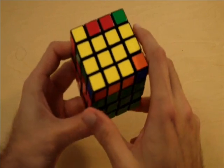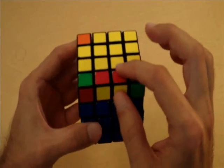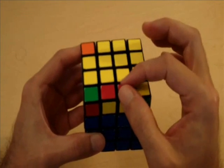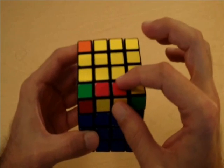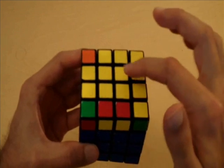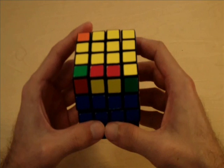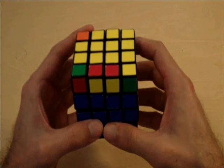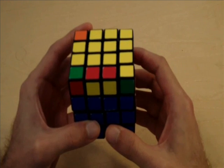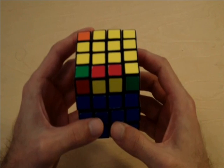In order to get rid of this parity, you always want to put the side that we're missing in front of you. This algorithm, which we're about to perform, is actually going to flip this last yellow edge piece, and we will have all four edges on the yellow side of the cube and our cross will be complete. This algorithm is extremely long, so I suggest that you get out a piece of paper and pencil, maybe pause this video during the algorithm and write this down, because it's extremely long and kind of hard to memorize.